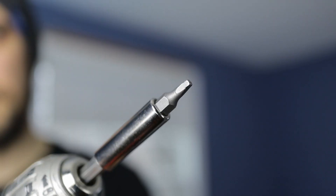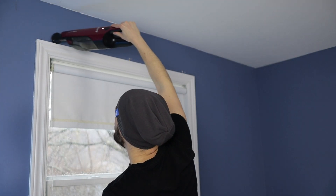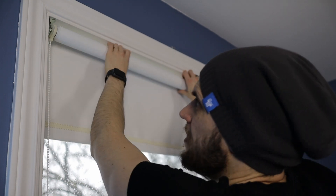Before we get into the installation, it's time to remove the old hardware. Look at that cool hand vacuum cleaner — that makes the job a lot less messy. Maybe I should make a video about that next.